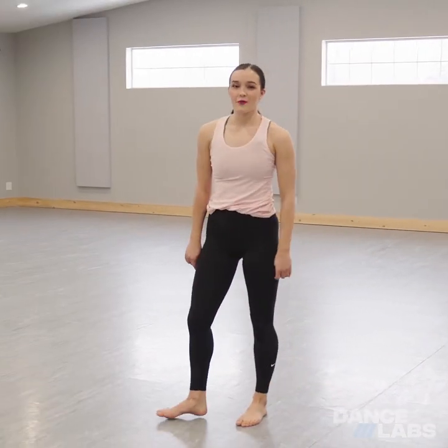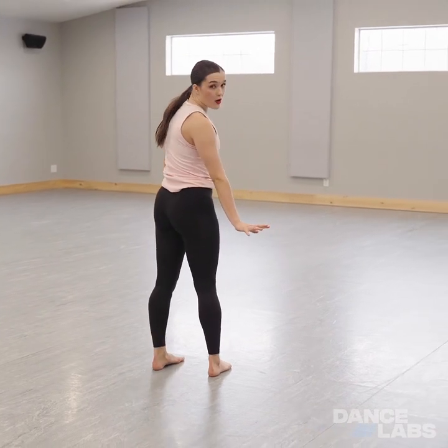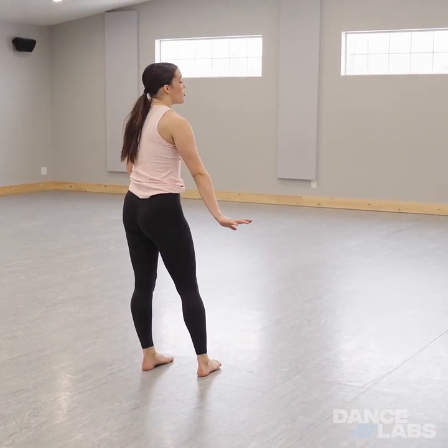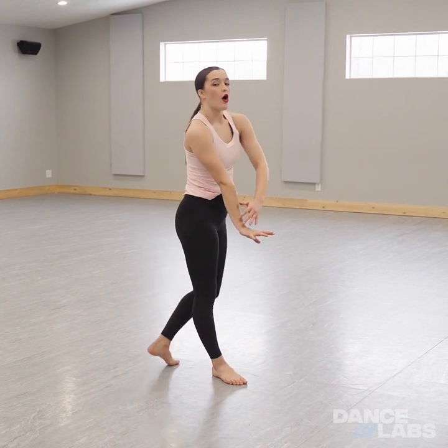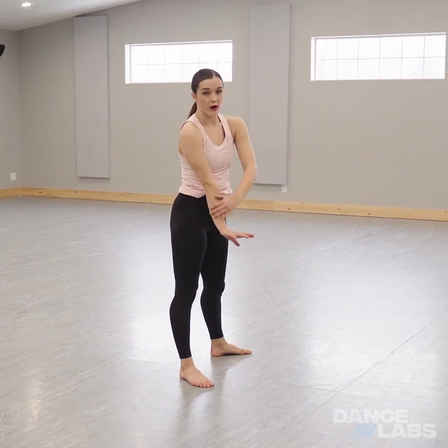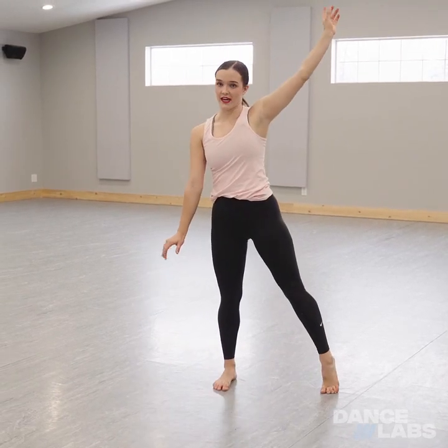Okay, just to break it down, we're going to start facing the back, sitting down. From here, we're going to put our right arm on the floor. We're going to push off both legs at the same time. We're going to try and get all of our weight over this right arm so everything is super stacked. You can try and sustain that for a second.